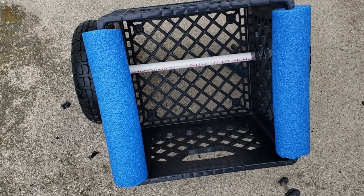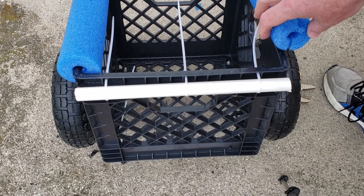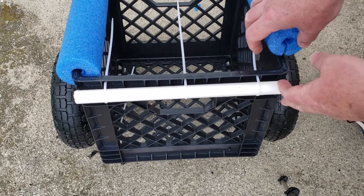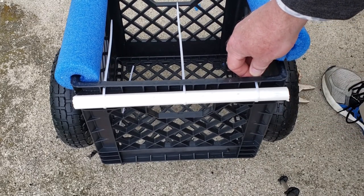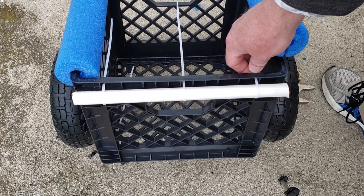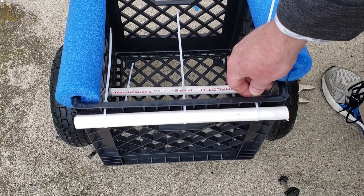Pool noodles are installed. In a second I'll show you how I'm going to store this when it's in the kayak so I can also use it as a regular fishing milk crate. I attached a second PVC pipe up here at the top — I saw this on another design and thought I'd incorporate it. That's just where I'm going to store the axle and the tires so they're up and away from the bottom of the milk crate and not hitting the deck.